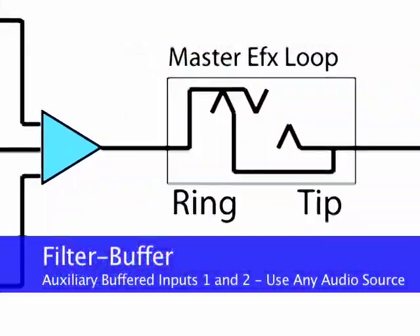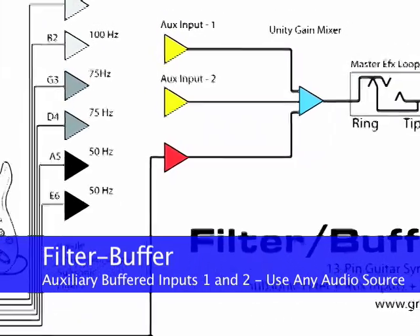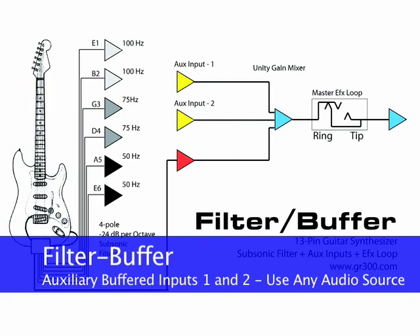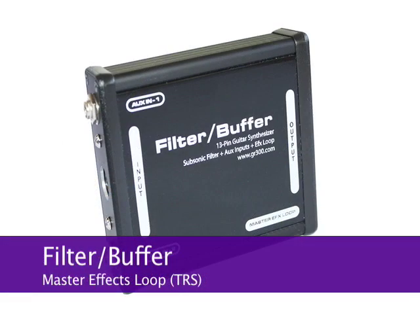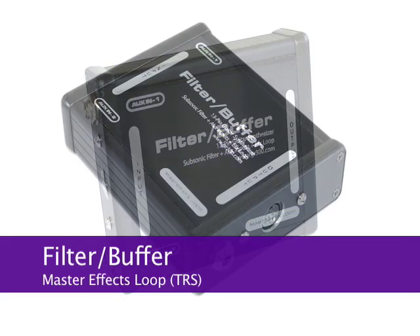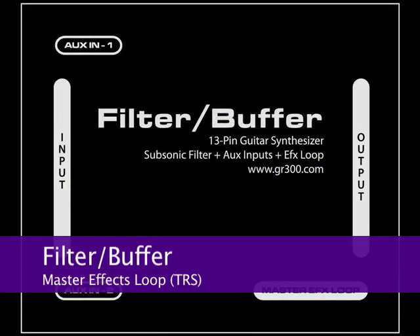In addition to the benefits of subsonic filtering, the Filter Buffer has two auxiliary inputs designed to accommodate the impedance of conventional guitar inputs, but any audio source can be used. Auxiliary inputs 1 and 2 are mixed together using an active mixing system and combined with the conventional guitar output from the 13-pin guitar. Before these blended signals are sent to the attached Roland synthesizer, they also pass through a master effects loop. The master effects loop enables a chain of effects pedals to be used with both the 13-pin Roland guitar synth controller and with the auxiliary inputs.